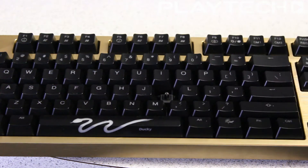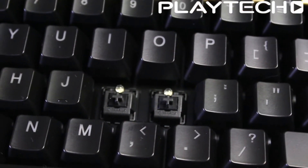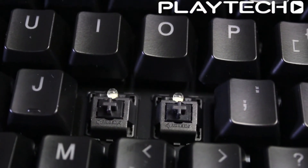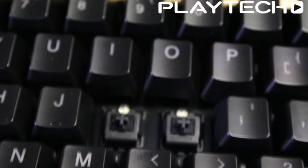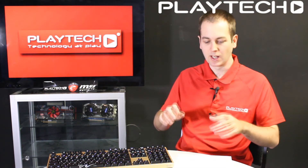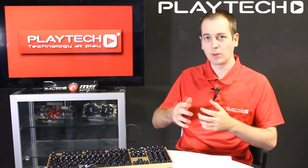The Cherry MX Black comes with a 60cN actuation force, which is on the medium to harder end of the spectrum. Some people do complain that it can make their hands tired over time because they are a bit harder to press. However, harder keys mean there's less chance of accidentally hitting a key, which is why gamers generally prefer them. That said, we'll move on to why a lot of gamers also prefer tactile switches.